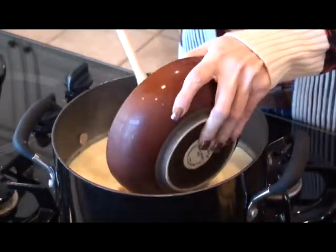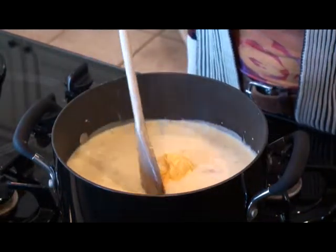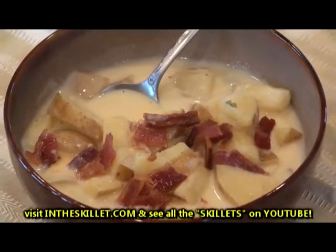Now it's time to add our bacon. Now add your Velveeta cheese and give that time to melt. After your cheese is melted, you're ready to sit down and enjoy this delicious potato bacon soup.